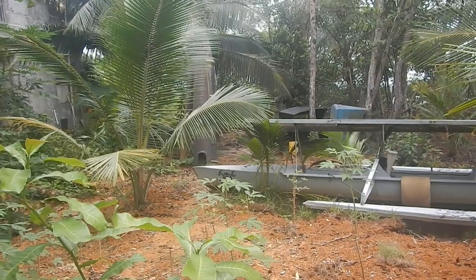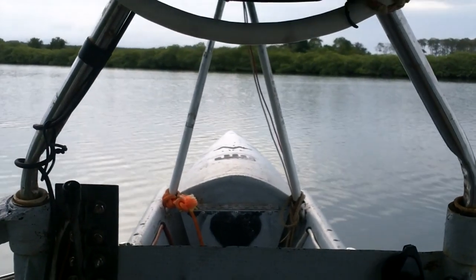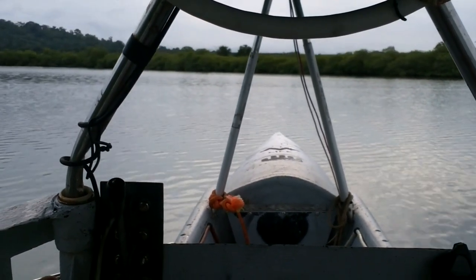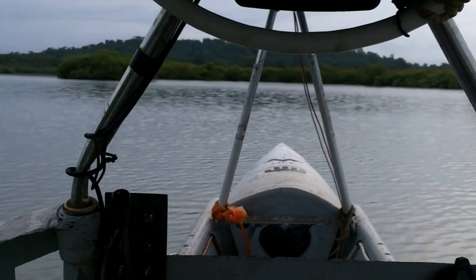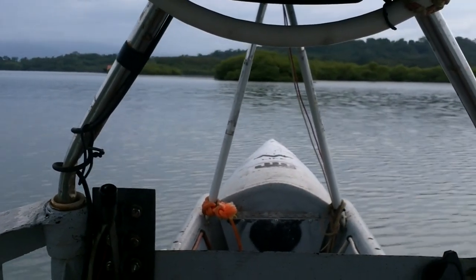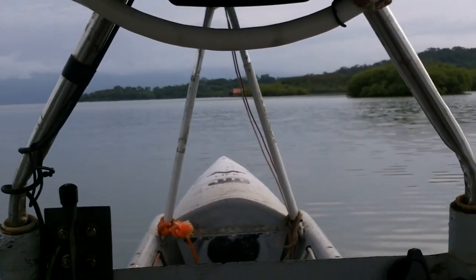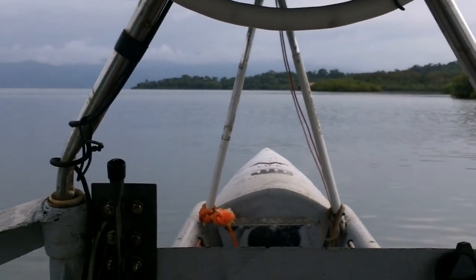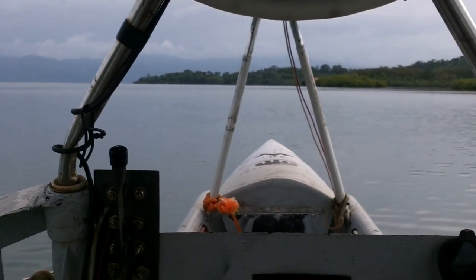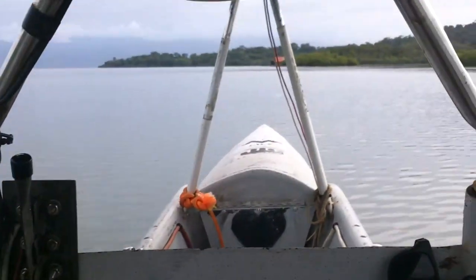Beauty, sounds great. Now I just need to take it out for a test. Let's put the solar panel switch on first, even though there's no sun right now. It does sound a little different — there's no rattling anymore. Oh yeah, there's no rattling at all. Nice. Hopefully it stays like that. Let's go a little faster. Alright, full speed — let's do it!